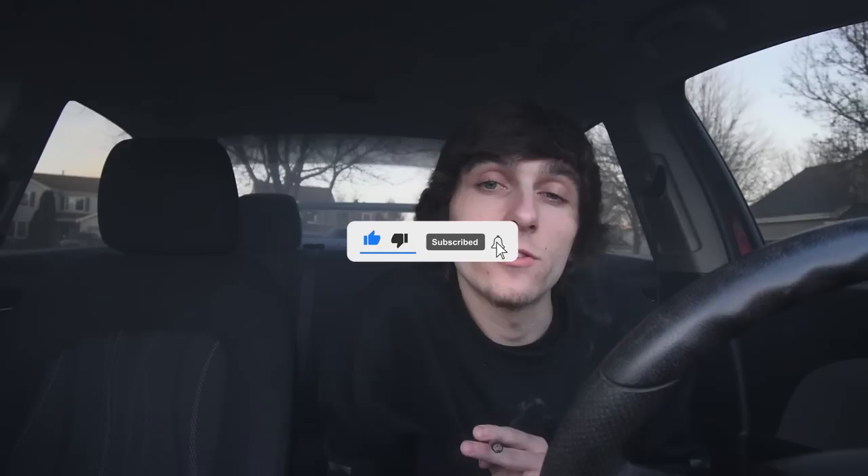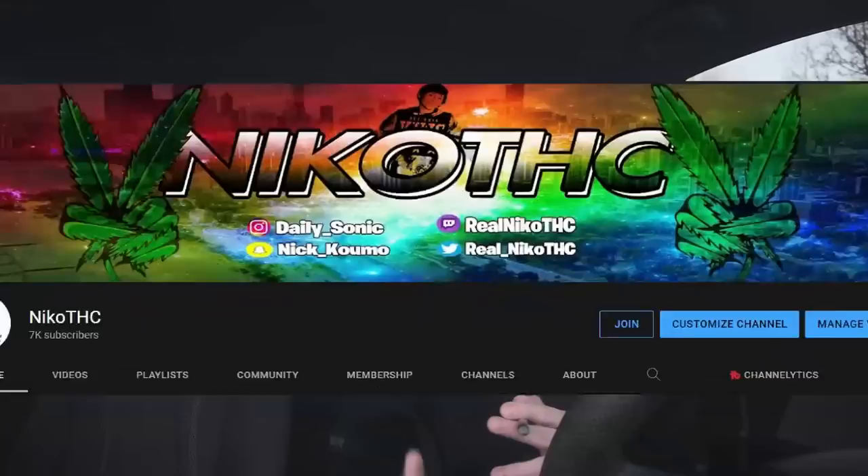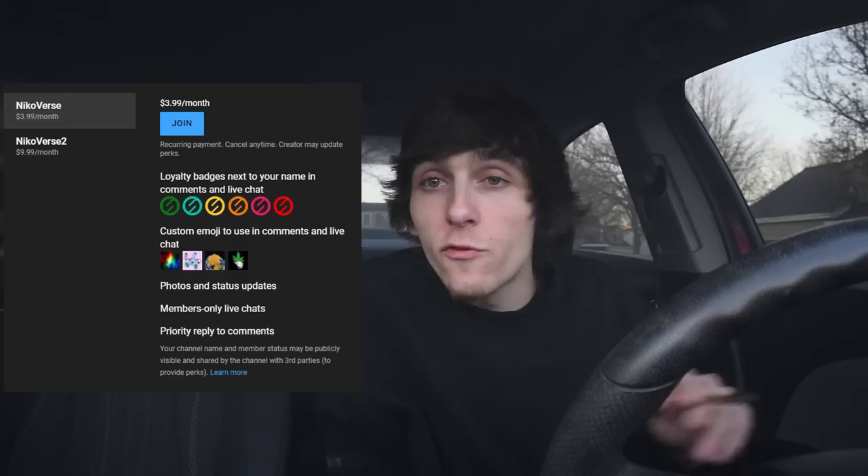Thank you guys for tuning in, thank you guys for hanging out in this smoke sesh. If you guys want to tune into my live streams, I will be live — make sure you have your notifications on; we'll be smoking on the live stream, I want y'all to tune in. Pop up in the smoke sesh. If you guys want to become a member of the Nicoverse today, you can join for a four-for-four down below — hit that join button. Just imagine you're sliding to Wendy's buying a four-for-four, but instead you're hitting the join button and joining the Nicoverse. You get custom emotes and special perks to my channel. I love you guys so much, thank you guys. It's been your boy Nico THC — see you guys in the next video, peace!